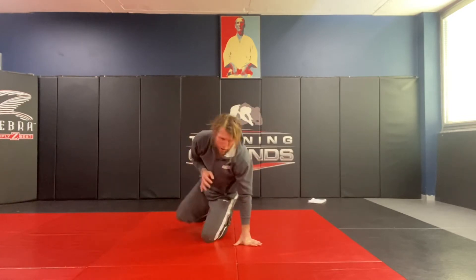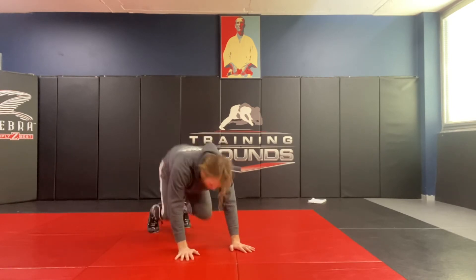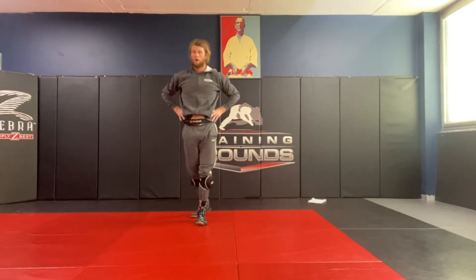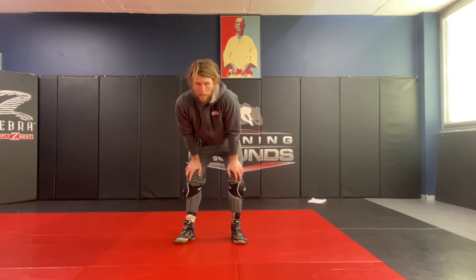So I shoot — they sprawl on me, I get to a good solid position, otherwise I'm going to get slammed on. I fire up and just start getting rid of those hands on my head. Let's keep working — try that one, the shoot into the crazy bear crawl.